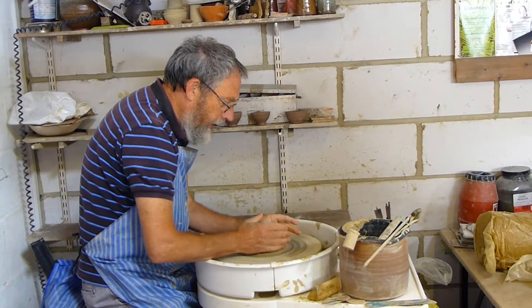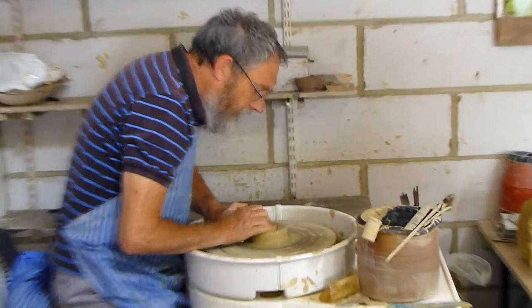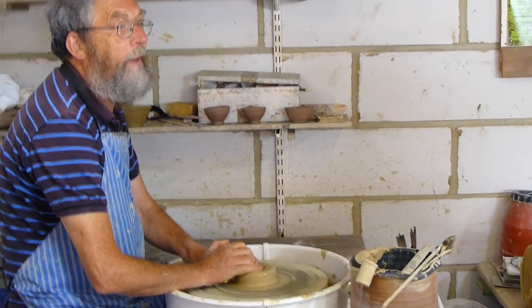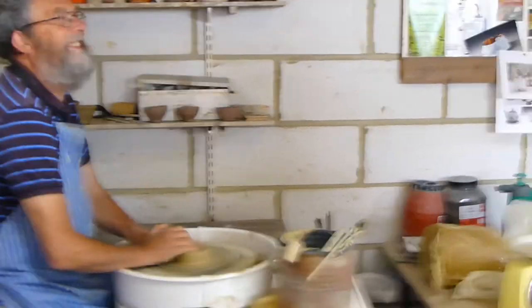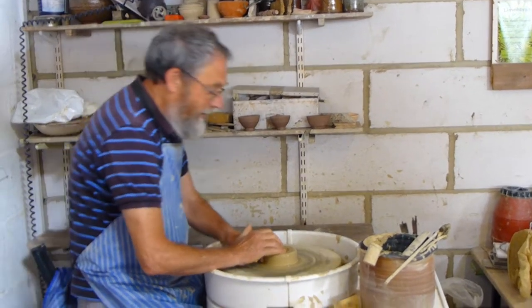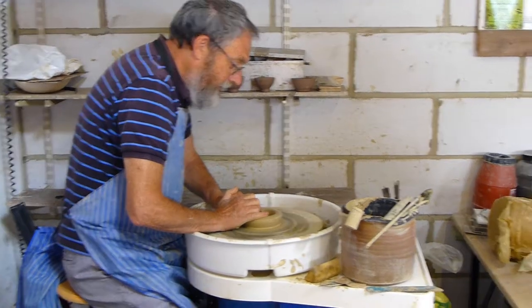But you need to keep doing that. So when you open out the clay — I can't remember what I decided to make. It actually wasn't going to have a base on it. What I was going to make was a lemon squeezer. The lemon squeezer has a hole in the middle of it, so I've gone right down to the wheel head.